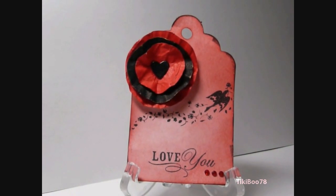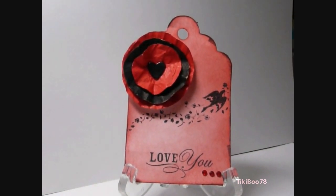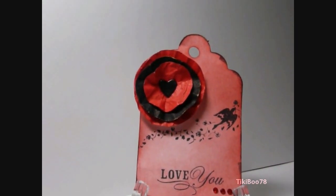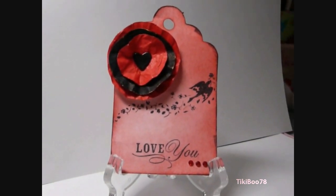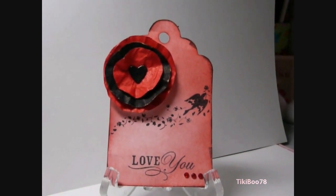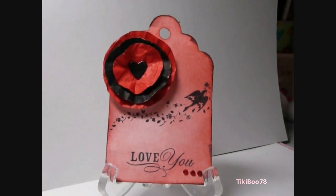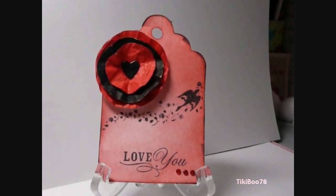This next tag was cut on the Cricut. I used Distress Ink in Fired Brick. The lollipop flower I cut out using red and black cardstock — I just free-handed the circles. I used a small heart punch that I embossed with clear embossing powder for the center. I edged around the tag in black ink. The bird stamp is from Inkadinkadoo and the sentiment is from Studio G. I used three small red rhinestones at the bottom, and this tag was also sprayed with the Homemade Perfect Pearls Mist.